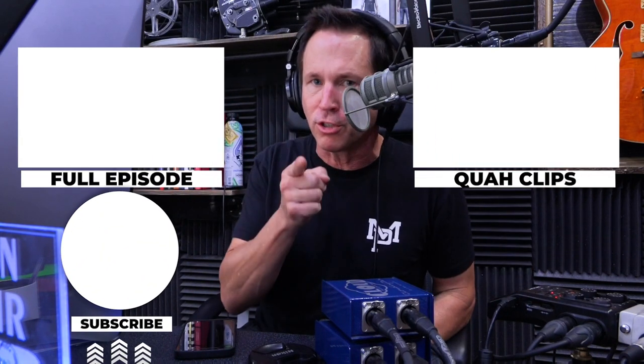If you enjoyed that clip, you can find the full episode here or find other clips over here. Be sure to subscribe.